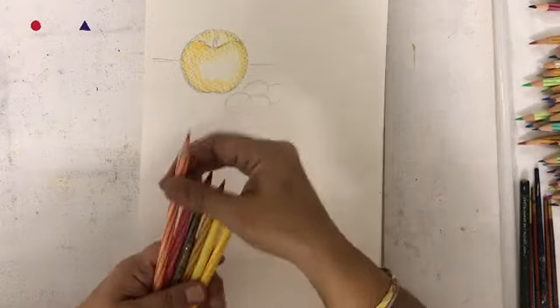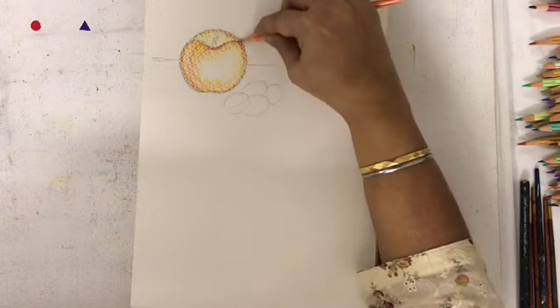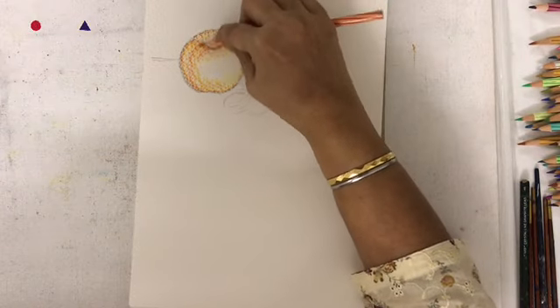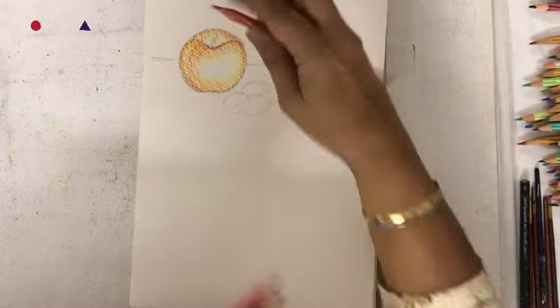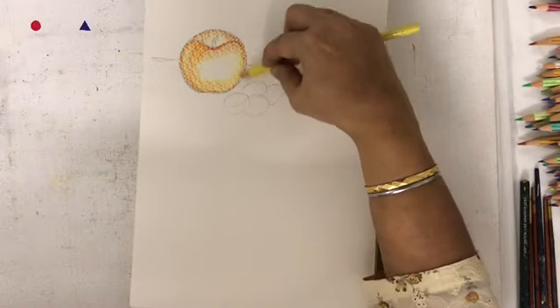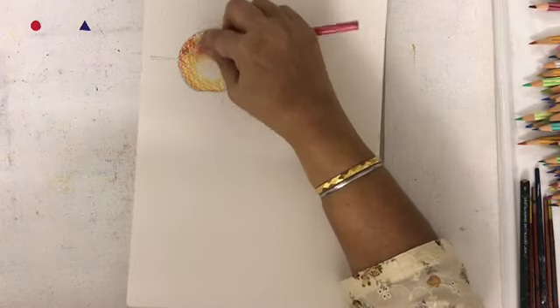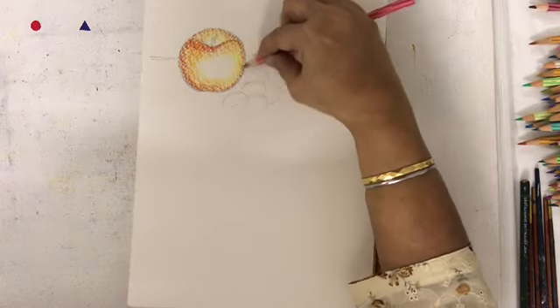Put in one layer upon the other, starting with the yellow, the orange, and finally the red, following the curve of the apple. Remember to leave the highlight in the center portion. Go over it with yellow once again to give it a little bit of brightness. I am adding a little red to make it a little darker.